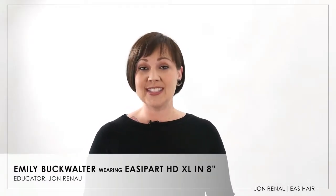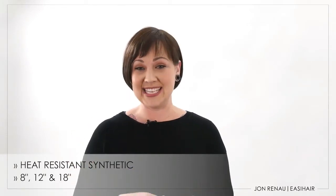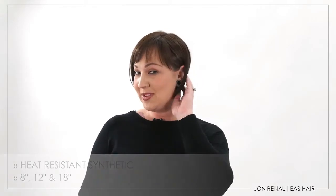EasyPart XL HD is designed for the beginning to mid progressive stages of hair loss. This heat resistant topper is available in 8, 12 and 18 inch lengths, offering styling options of human hair. Let's take a look at the base design.